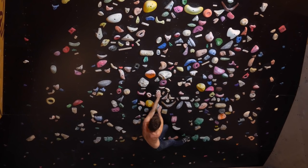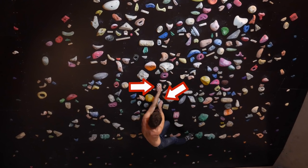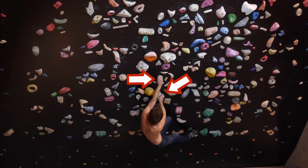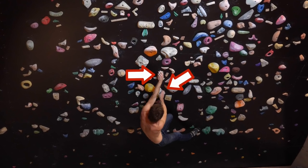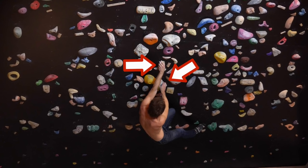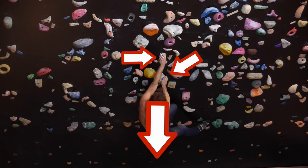The first pinch I'm going to attack with my left hand. If you have two pinches kind of close together and really on top of each other, these pinches are actually bad in this situation — you really have to pinch hard in order to hold your gravitational force.